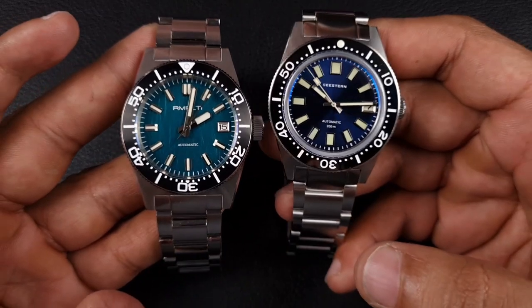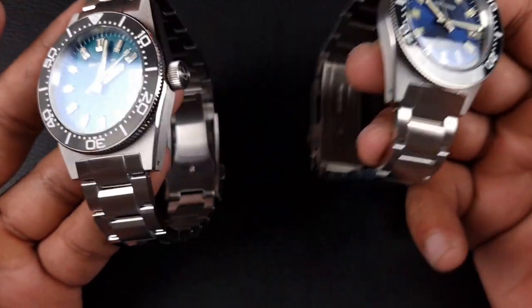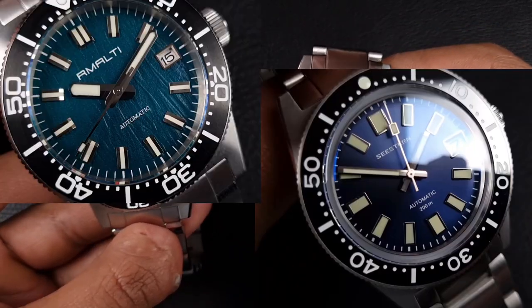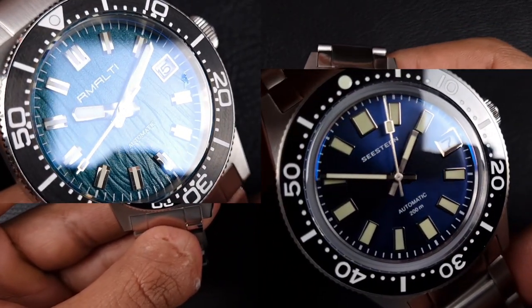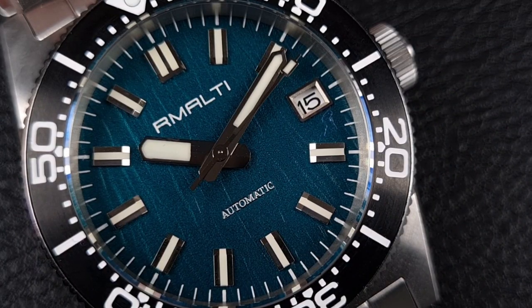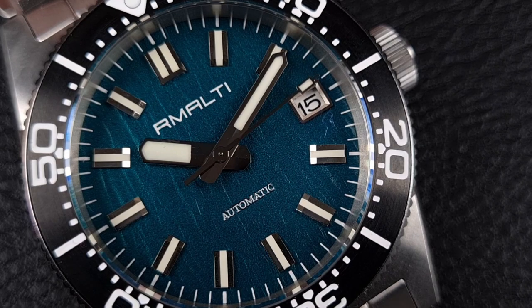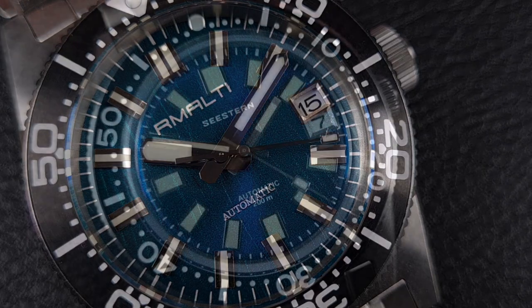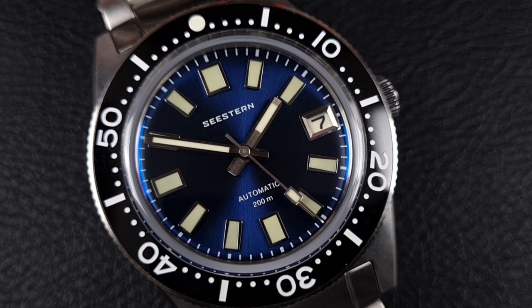Starting at the crystal, dial, hands, and bezel, moving on to the case and bracelet. When we look at the dial, I think both watches are evenly matched in terms of build quality. Both have great use of lume - Remolty uses BGW9, C Stern uses C3, both very bright with no patchiness and really well made. The hour markers on both are again very high quality polished hour markers.